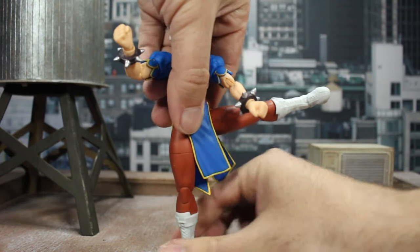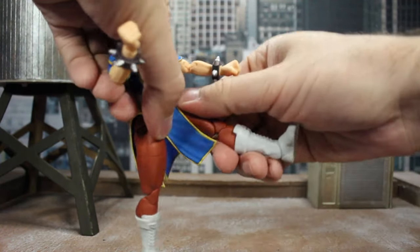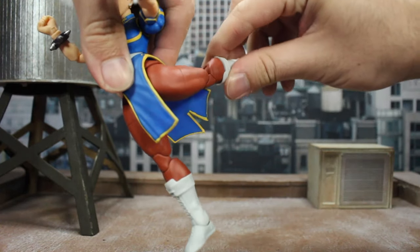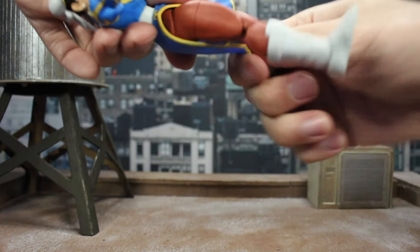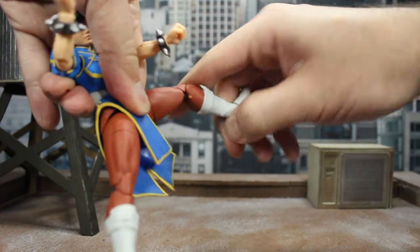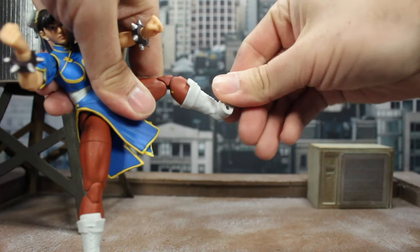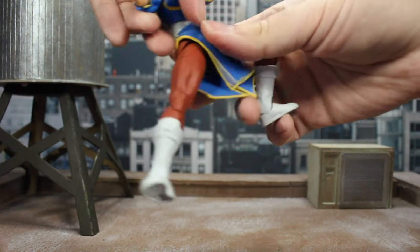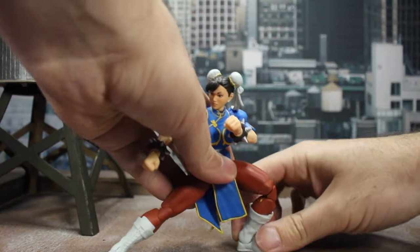Her legs go up past 90 to the side, and they go up pretty high in the front too — looks like about 90 but I think you can get further. The back goes pretty far back there even considering everything. You've got the thigh cut, double-jointed knees, a cut at the boot that twists all the way around, a forward-facing pin for forward-back, and a rocker side to side. In short, I don't think there's any pose you could possibly want Chun-Li in that you couldn't successfully do. Jada Toys has done a fantastic job with the articulation on this line and I'm really impressed.